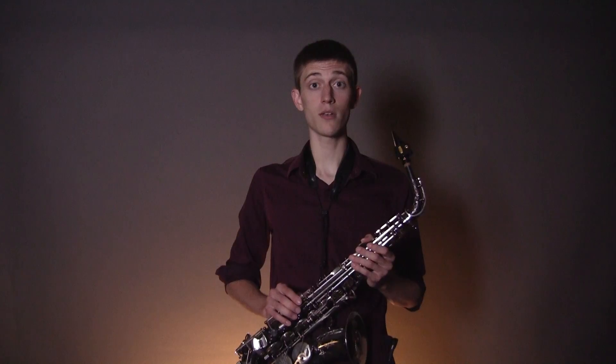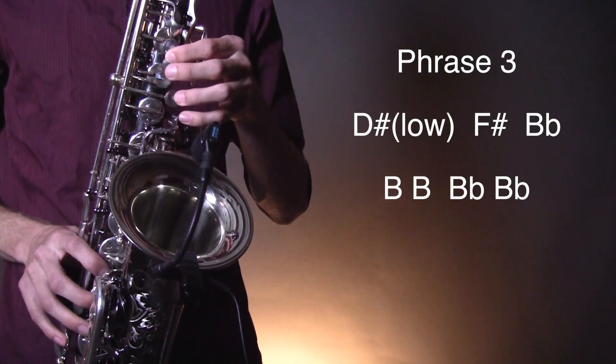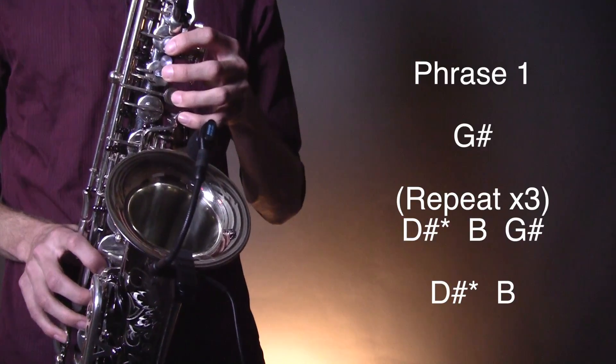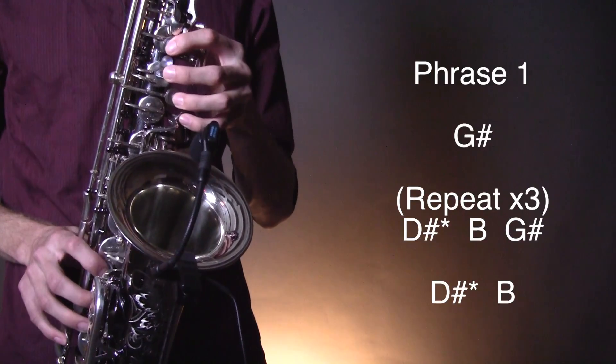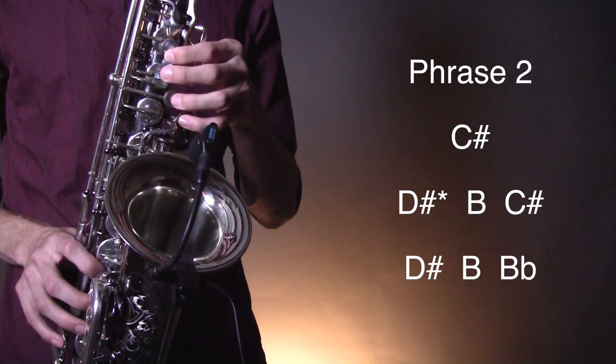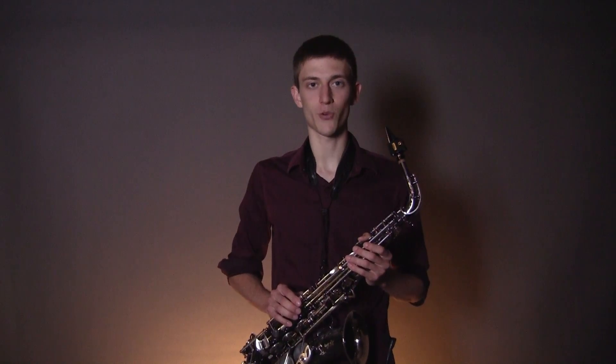The third one. And finally the fourth one.